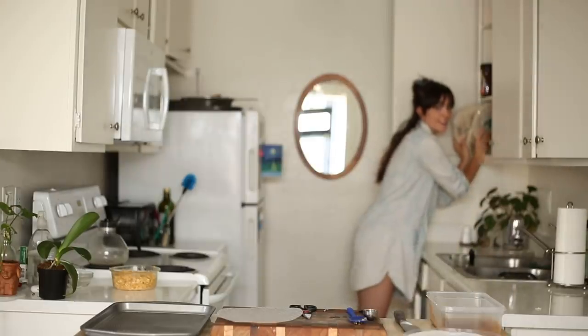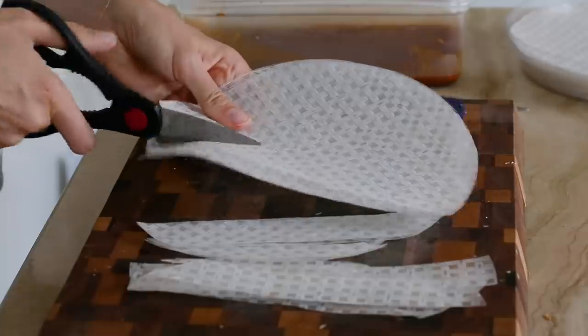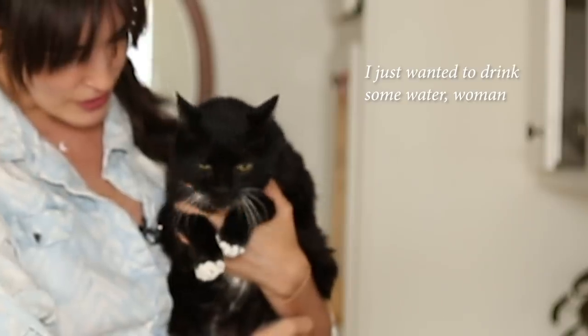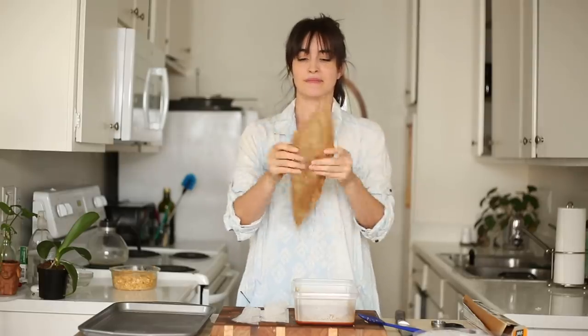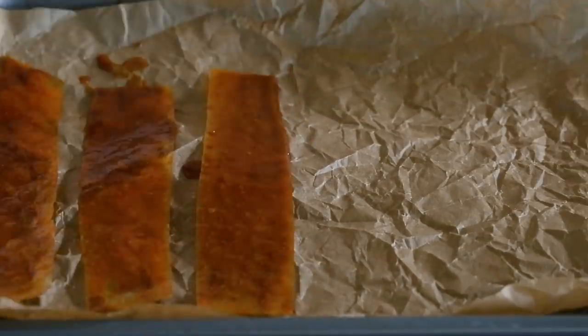Now we're just going to set this aside while we get our rice paper ready to go. He called for square sheets of rice paper, but all I had is loads and loads of circular rice paper. It also said in the recipe that this would work too — we'll just have to shape them a little bit more. I've got some parchment paper — put that in the baking sheet. Pro tip: when you uncrumple it, it stays flat, no more curling and messing up your plans. Now we're going to coat our rice paper on both sides and just lay those on our baking sheet.